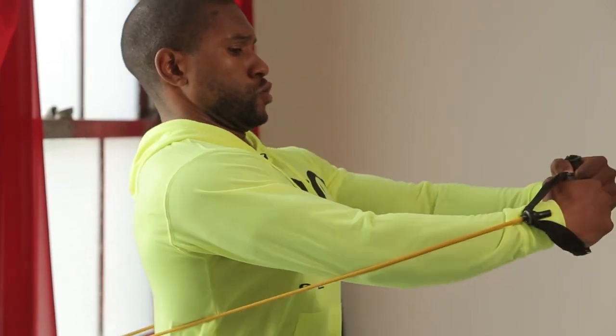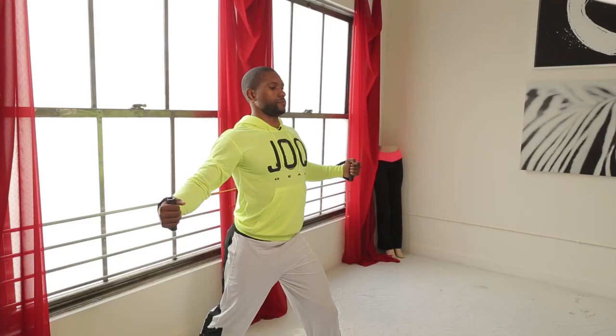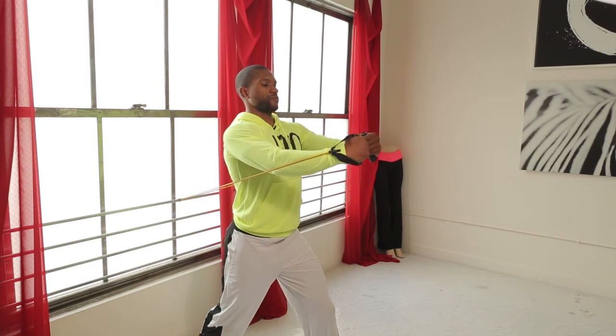And if you like, you can also do cables with hugging yourself — these are my flies, cable flies.